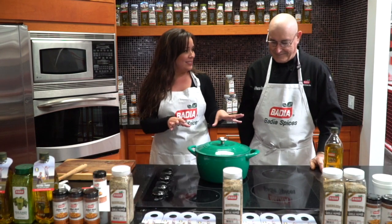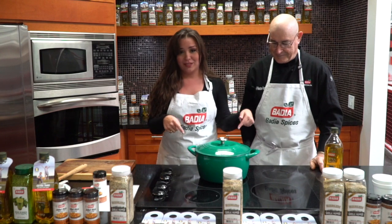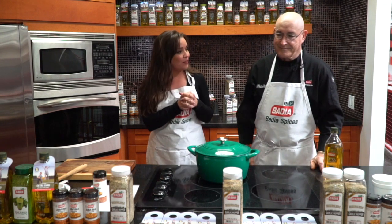So when you're cooking this, it's not only delicious, it's not only very simple. As you can see, this is a one-pot meal. But you will be giving back to the Dan Marino Foundation.